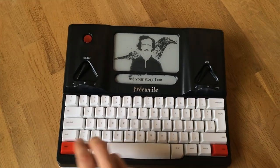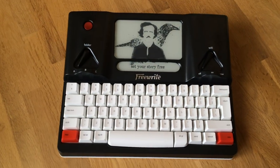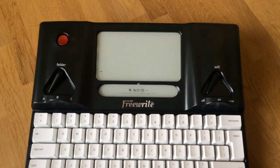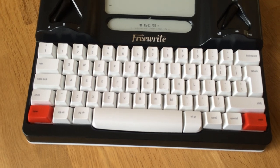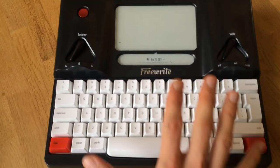Most of the features and so on are as you'd expect. You have an on button here — it turns on. There are some features which I wasn't really expecting: you turn the Wi-Fi on here and you can connect it to a network so it can upload things. You make new documents by pressing these two new buttons at the same time.